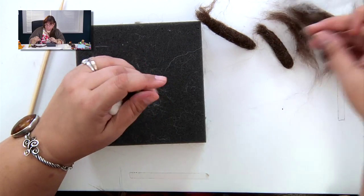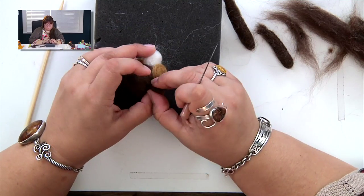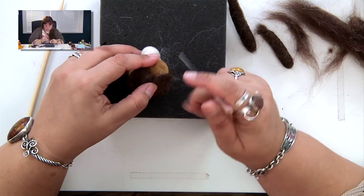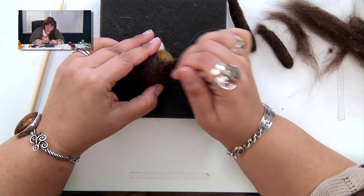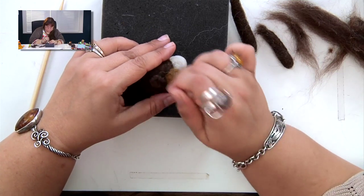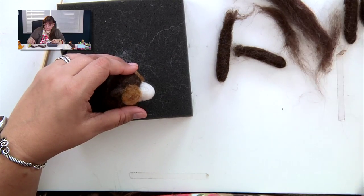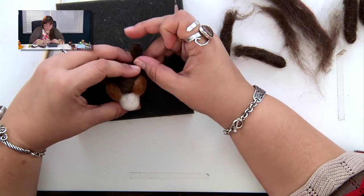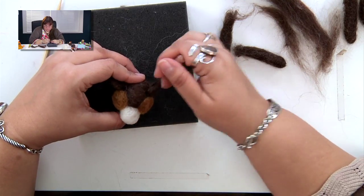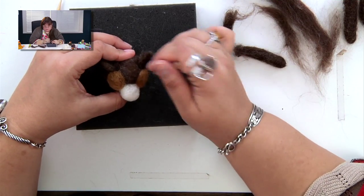Sometimes people like to start with the ears because the ear position is important. Look at where the ears should go and line them up. If you want them closer to the top of the head or more to the side, take that little tuft of loose wool and needle felt it back into itself. When attaching two matching pieces like both ears, do them together so you know you're getting them symmetrical.